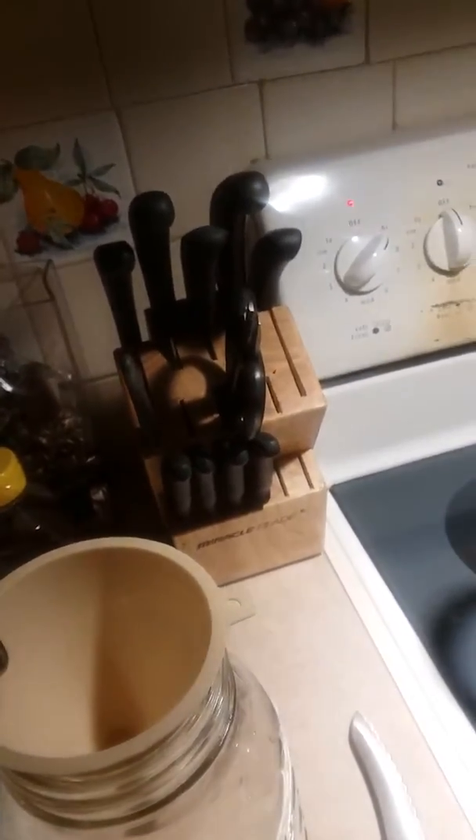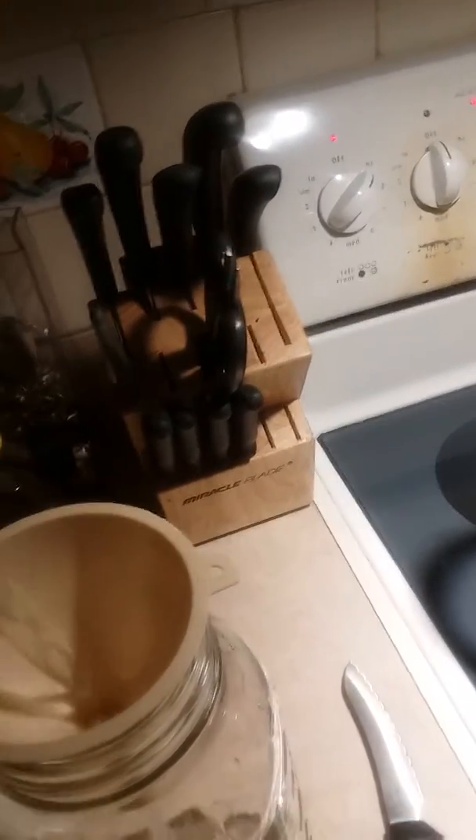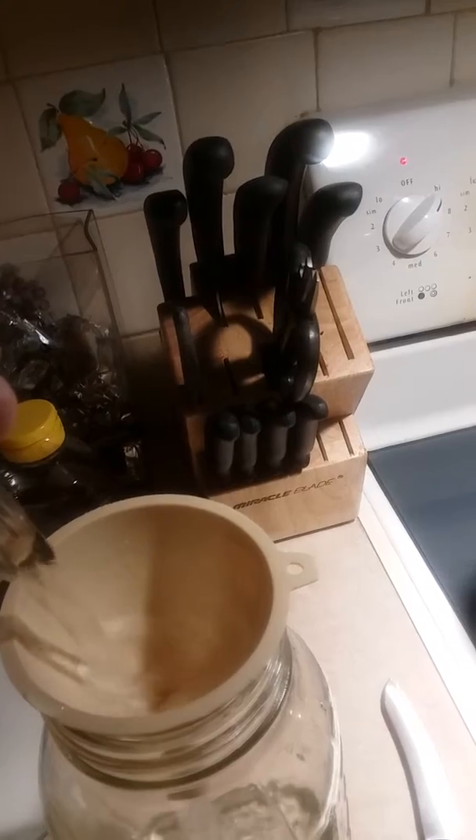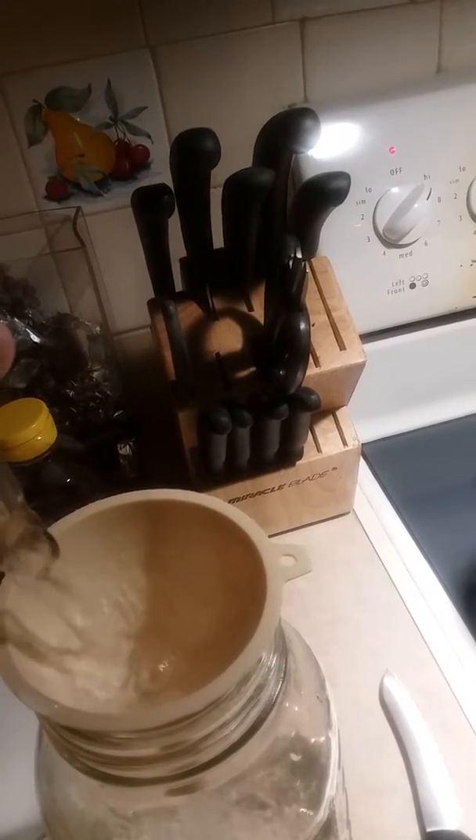Let's see if we can do this. So you just create a little vortex in there.